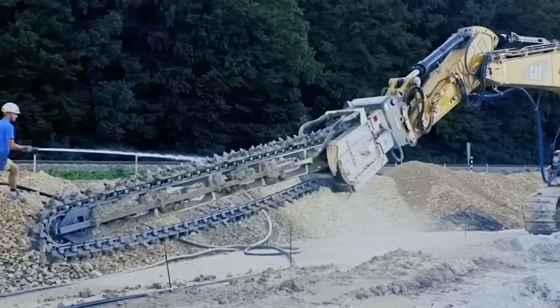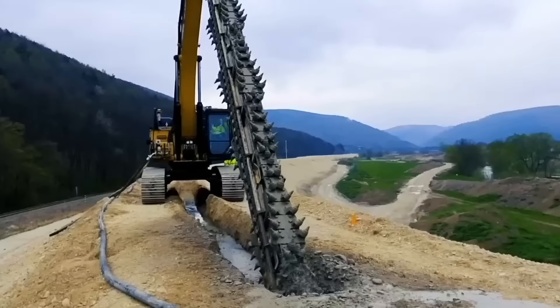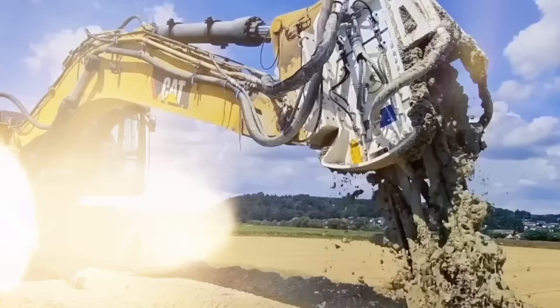Chain trenchers are used in a variety of applications, including laying pipelines, installing underground utilities, and digging drainage ditches. They're capable of excavating trenches of various depths and widths, depending on the specific requirements of the project.